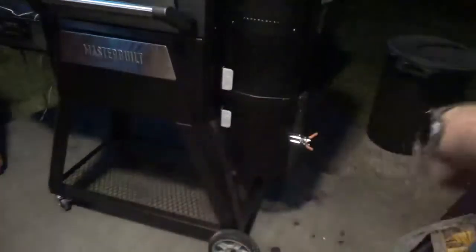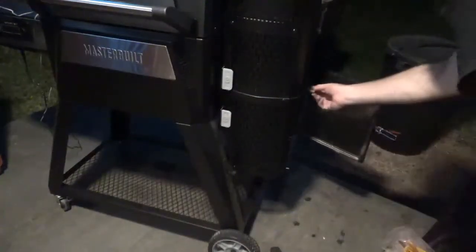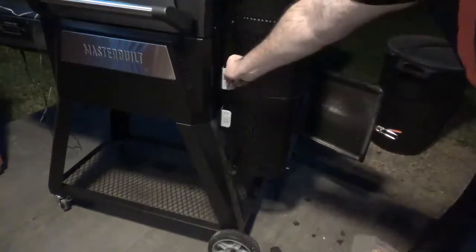I do have these Masterbuilt fire starters. I'll put a link in the description below if you're interested. All you have to do is stick one of these in here and light it up, then open up the top and open up the dampers.